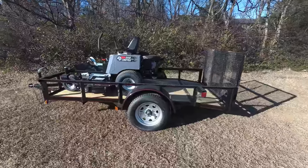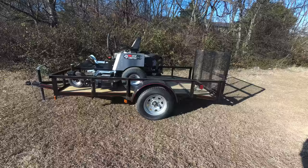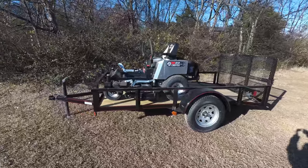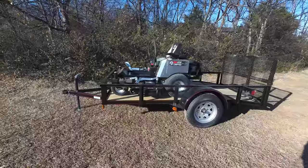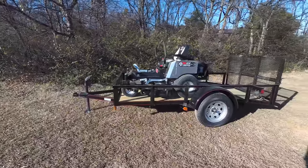Also included in this package is a 5 by 10 utility trailer with dovetail. This trailer has a two-inch ball hitch as well as 15-inch tires.